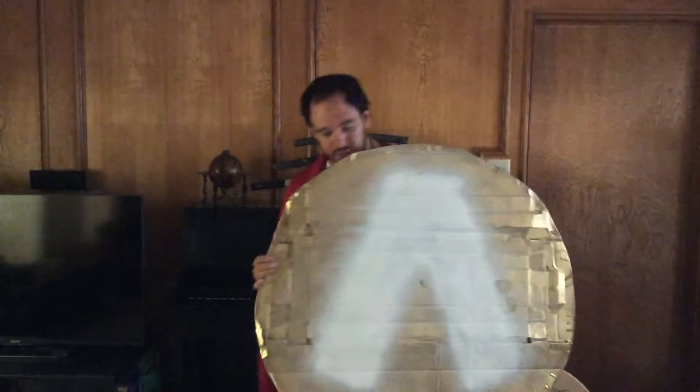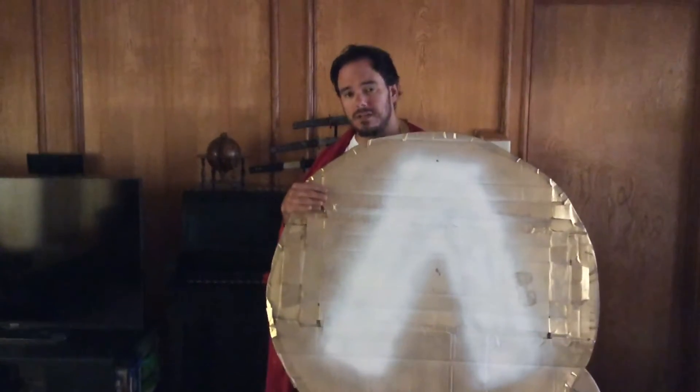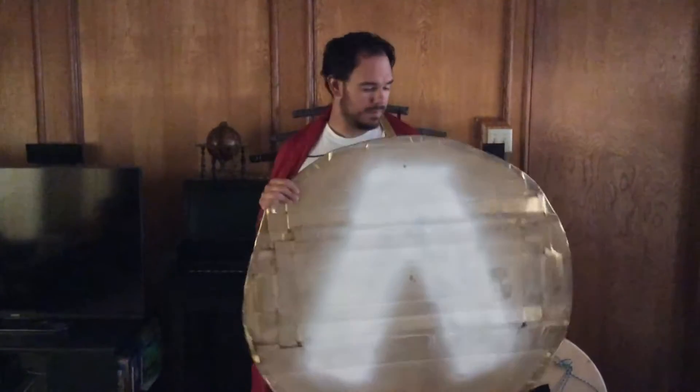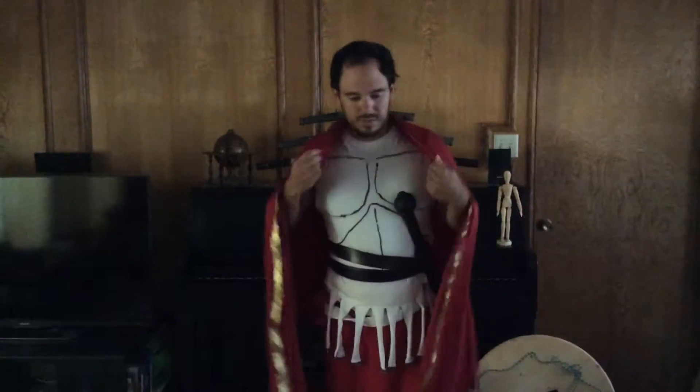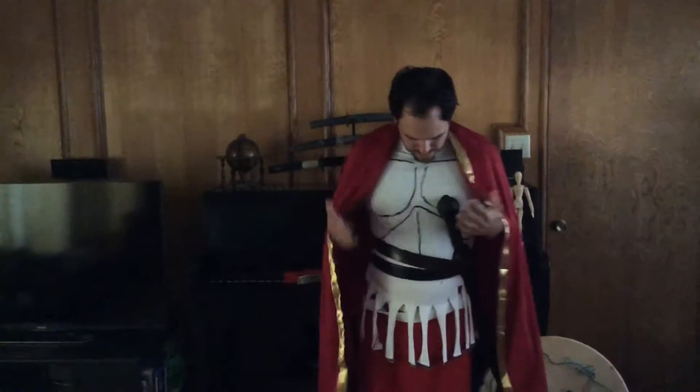This is your shield. The large letter A is actually a letter L — it stands for Lysidomia. The cape, or cloak, would probably have a hood, and this right here would be a cuirass.